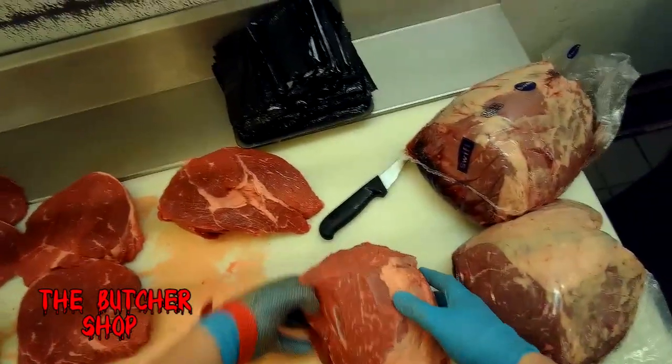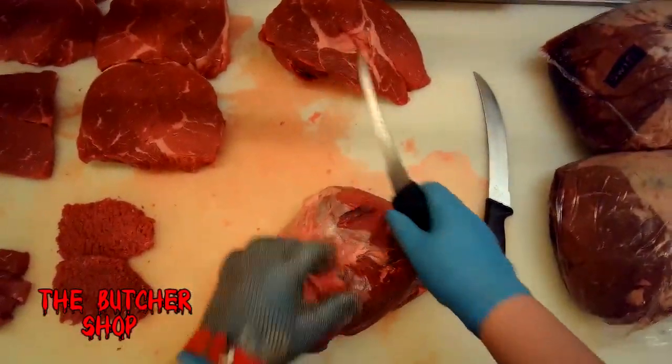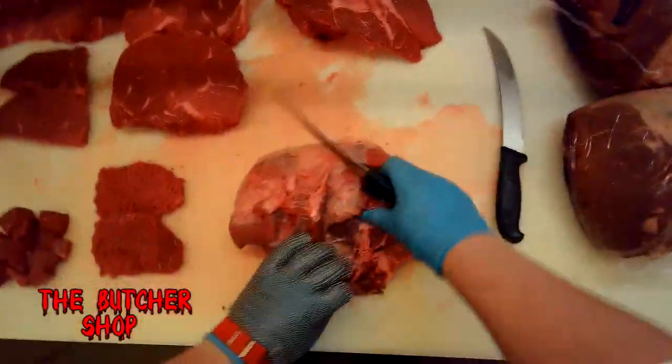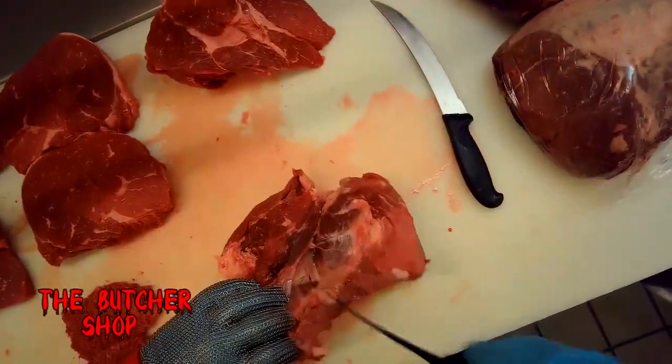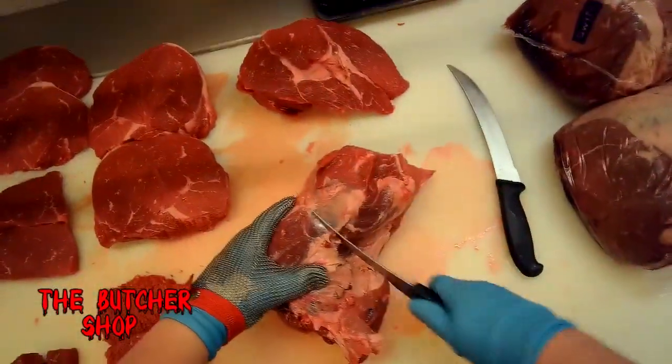For this other half of the knuckle with the center muscle piece, we're going to follow the seams around and take that muscle completely out by itself, removing all the exterior pieces of muscle, cleaning it up. This piece makes some really nice sandwich steaks.